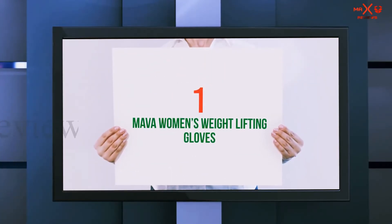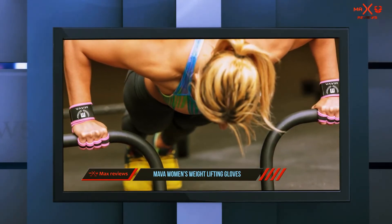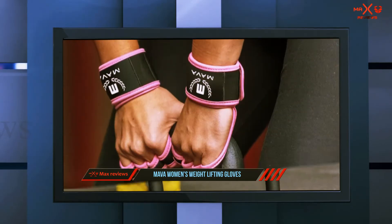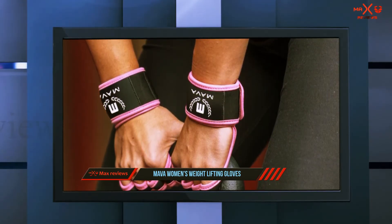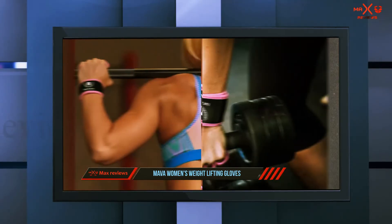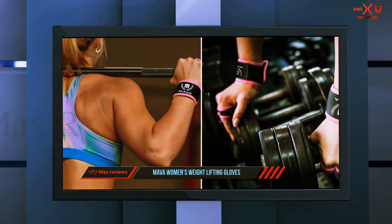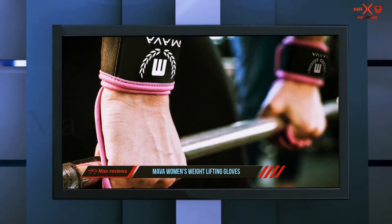And number 1 on this list: Mava Women's Weightlifting Gloves. Mava workout gloves are designed for both the beginner and the seasoned professional. They offer a superior fit that will help protect the hands while working out, whether you are doing pull-ups, intense powerlifting, or using the kettlebells. If your hands are involved in your workout, it is time to invest in some Mava workout gloves.